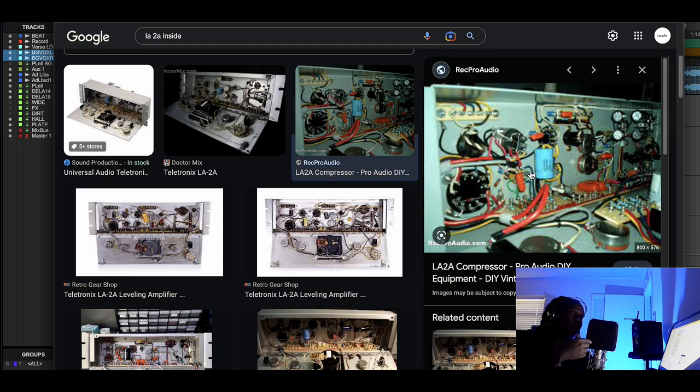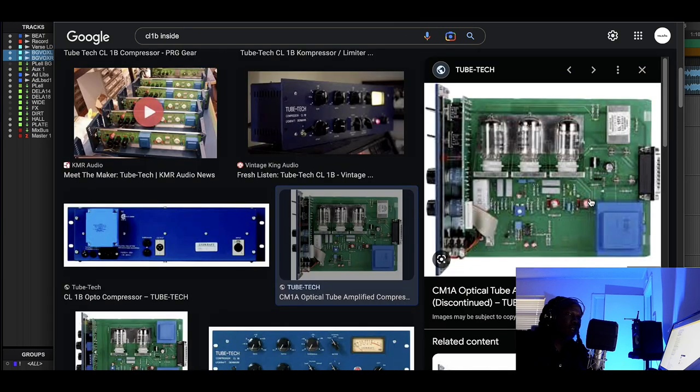Sometimes people say the LA-2A is a tube compressor, but it's really an optical compressor that has tubes doing the amplification. Then there's the CL1B, called the Tube Tech compressor, but even though they call it that, it uses tubes just for amplification — not to actually do the compression. A compressor that uses tubes to do the compression is called a vari-mu compressor — that's the Fairchild or the Abbey Road RS124. The CL1B still uses the optical component for compression.